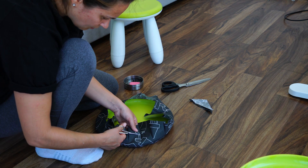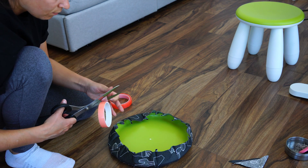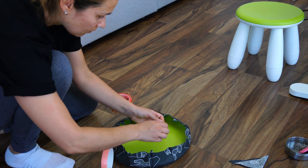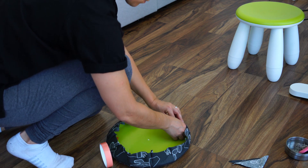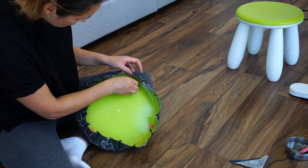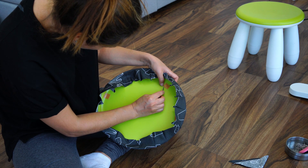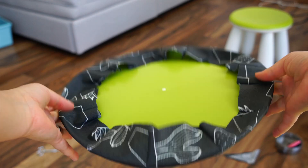Here I'm cutting off the excess fabric so I can later use double-sided tape to tape the fabric to the chair. In case you're wondering how many darts I sewed in, I didn't really count them — just go with a number that fits your chair well.